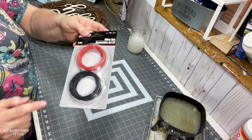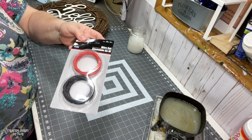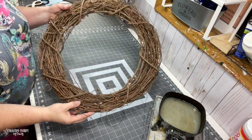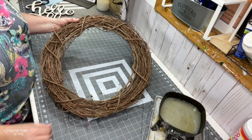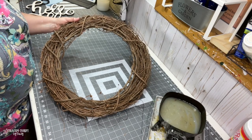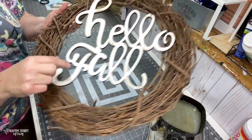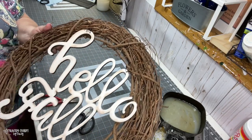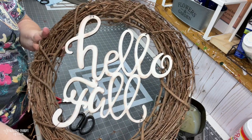To attach the letters to my grapevine wreath I'm using wire that I get from the Dollar Tree. This is an 18-inch grapevine wreath form — I like to get mine at Hobby Lobby; it's the size that works best for me. I just secured the wire to the grapevine wreath by threading it through the grapevine so that it's attached.